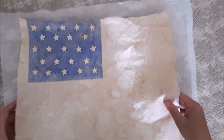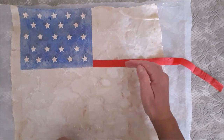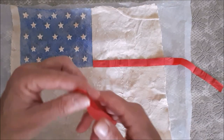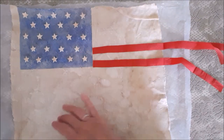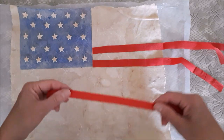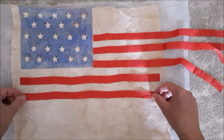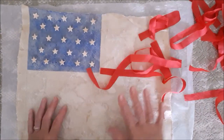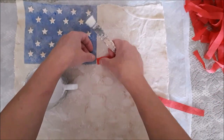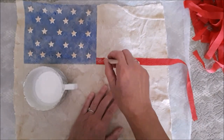I've laid down a plastic sheet to protect my surface because I'm going to be Mod Podging now. First I'll have a practice run with my red stripes just to see the positioning and how many stripes I'll actually need. Then I take the napkin, separate the layers, brush a line of glue down on my flag, add the strip on top, and just dab it down with my brush.